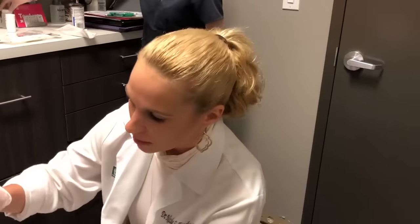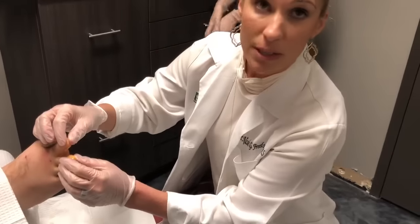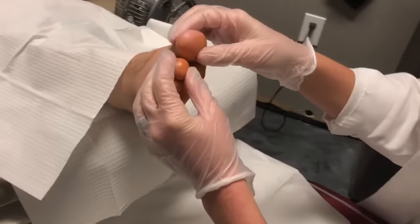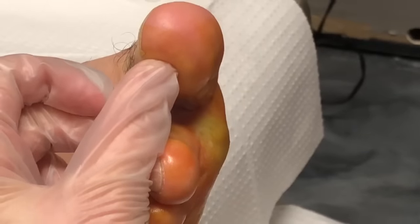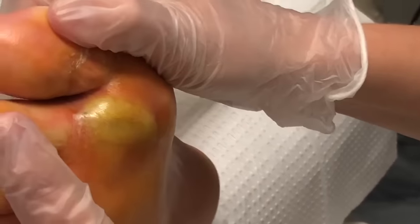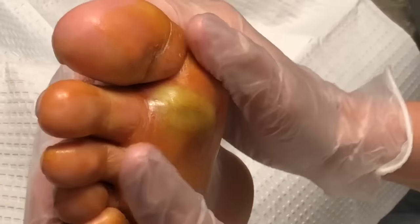We are here with a construction worker downtown on Centerpoint. He has been dealing with an athlete's foot infection. It's very important to clean and keep it very dry in between the toes. What happened is the athlete's foot caused a crack from maceration — maceration typically looks white — and where the skin cracked, he got a bacterial infection. As you can see, this is very painful for him.